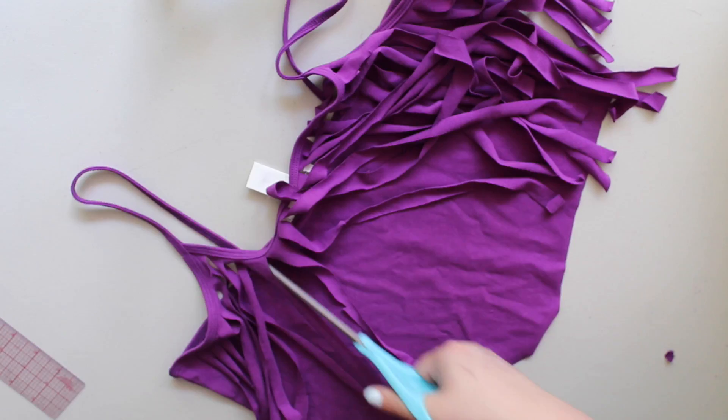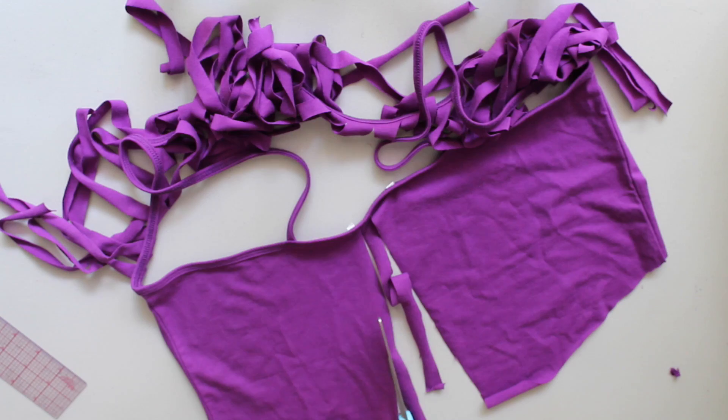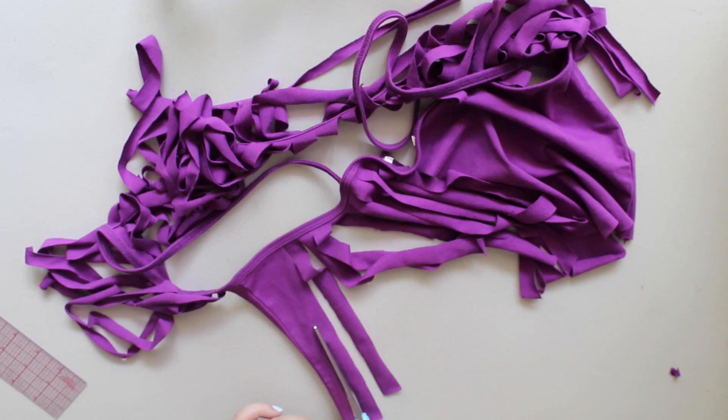I also suggest that you do this while watching a movie or a TV show, because it might take some time — it's a day project. Just continue to cut the front and back vertically until you have the desired fringe that you want.